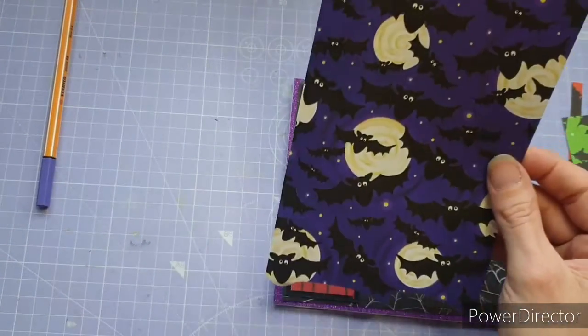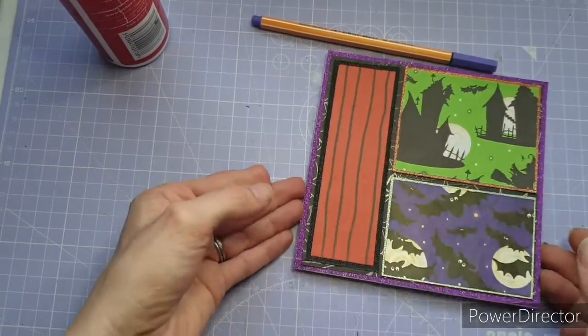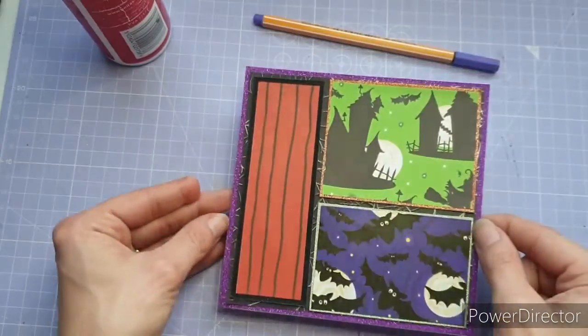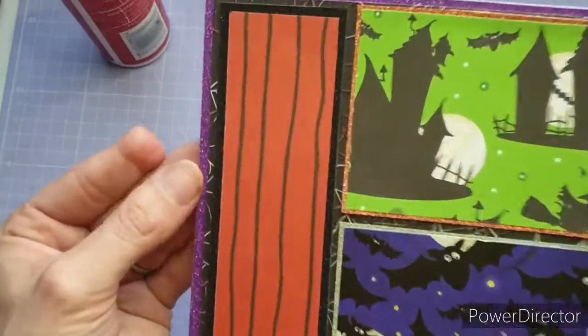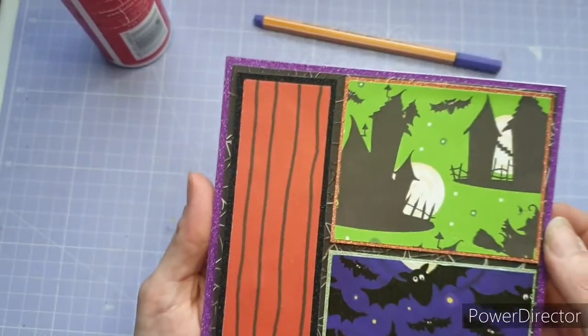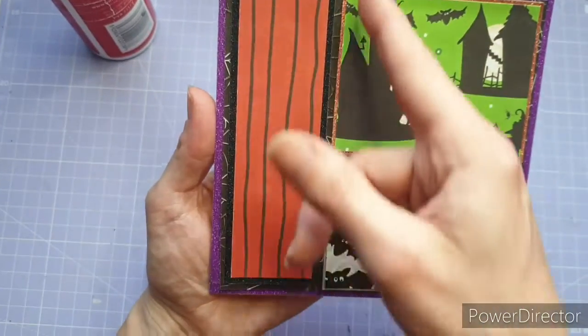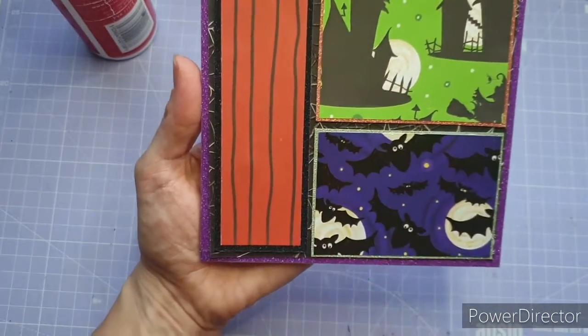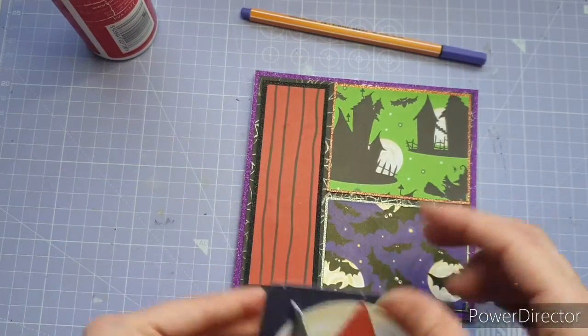I grabbed out the bats — I could not resist using these bats, I love the bats — and created another box, matted onto a green piece this time. As you can see I've adhered it all to the bottom. There are borders between the purple and the spiderweb, then between the spiderweb and all the boxes, and then small borders between each box. I think it's really, really effective.